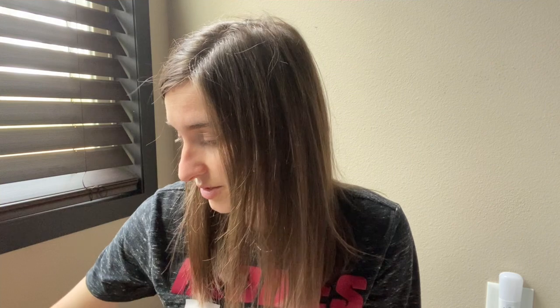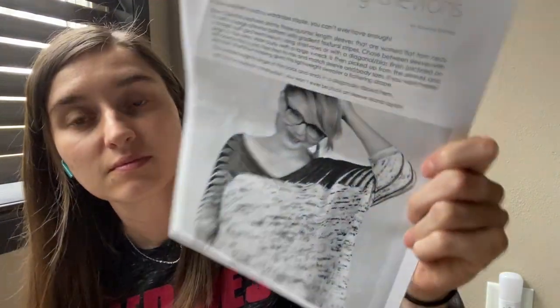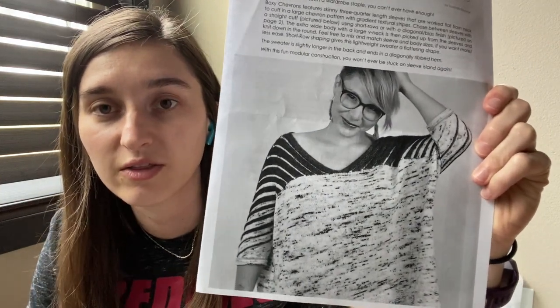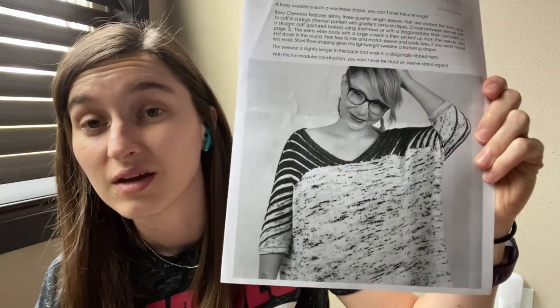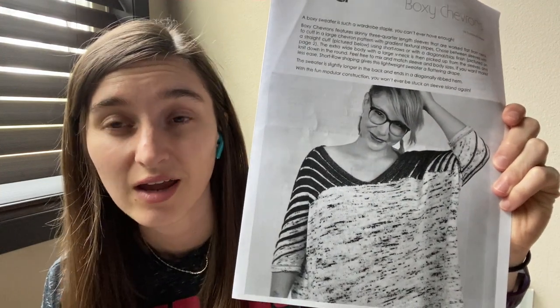That's all I've been working on — not too much — because life with working and two kids is still an adjustment. But I do have a future cast on planned. I am planning on casting on the Boxy Chevrons by Suzanne Sommer. The ladies at Arkansas Yarn Co. are kind of doing a knit along with this for the Arkansas Yarn Crawl — they hope to have everybody who's going wear this and take a big group picture. I've actually had this project in my favorites on Ravelry for a while, so I figured why not go ahead and cast on with other people during this knit along.